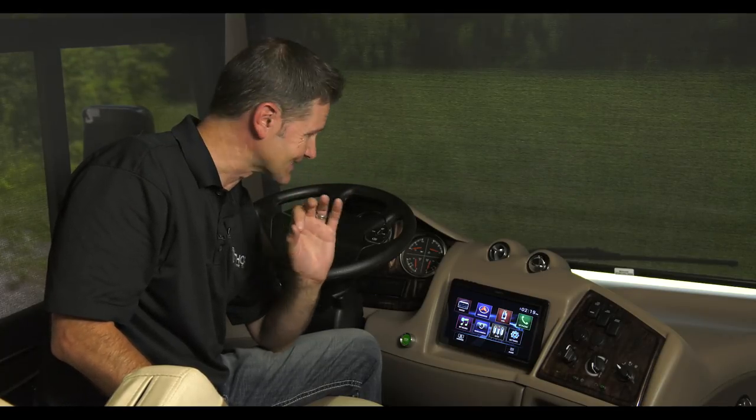Keeping your eyes on the road and your hands on the wheel have never been easier. It's everything you want on one screen: navigation, hands-free calling, radio. Axera makes it really easy with this, and I'm going to show you how to use it.